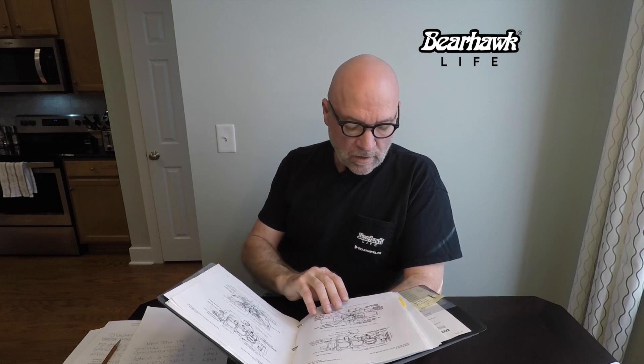I also have the IO-540 Lycoming Operator's Manual with basic information on magnetos and timing, pre-start instructions, operating conditions at certain RPMs, expected horsepower, and expected fuel consumption in gallons per hour — plus information on engine break-in and lubricating oil. Removing the preservative oil is something we've already done, but these are all good references.